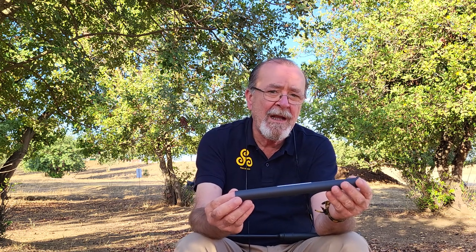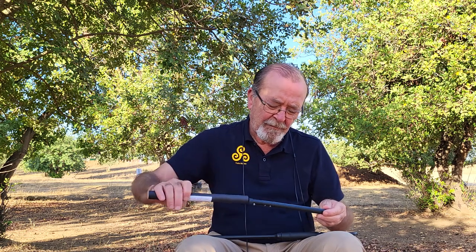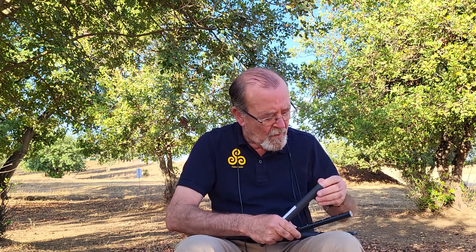This is a Fagerstrom second generation techno chanter. It comes in this box and I will wrap it with soft tissue or something to protect it. The size is perfect to train your fingering and the position is exactly the same as on your bagpipes.